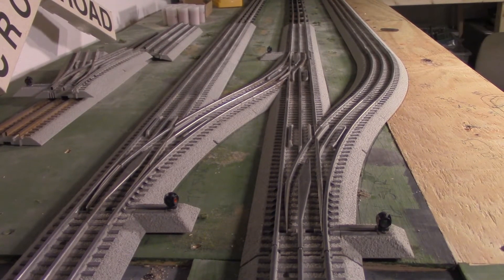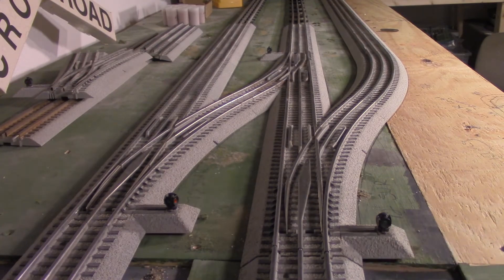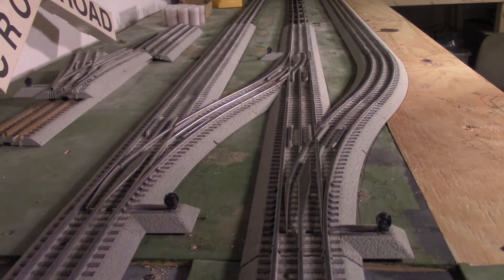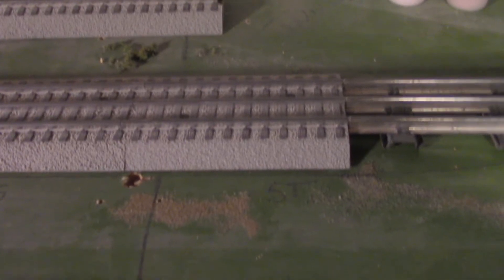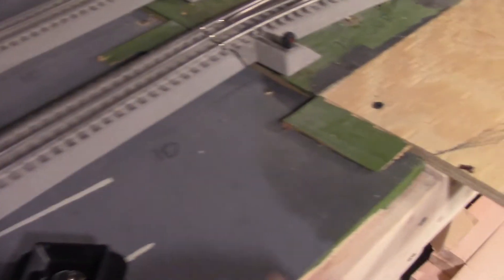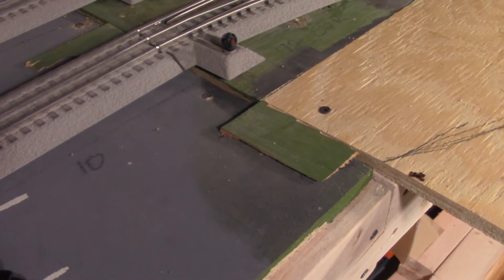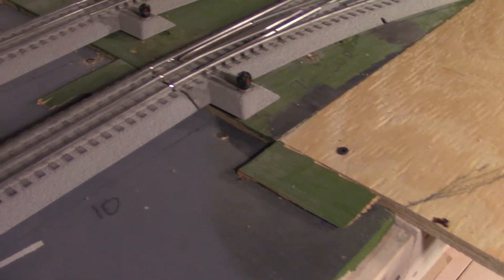This is the second of the two crossovers. We have main two over here and main one over here. What I have going on over here is a lead going into a yard — it's sort of a runaround where it goes all the way down through a tunnel around the corner and connects back with main two on the other side. I'm going to have the mountain coming through a tunnel portal just before the tubular section, then a single tunnel portal for this track, and another tunnel portal where that one comes out. I have a few shims laid out here — this piece is just a hair too low, about a quarter inch, so I have to pop some screws out and put those shims back in.